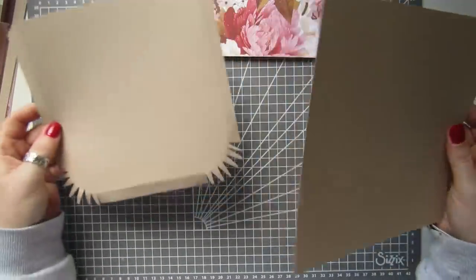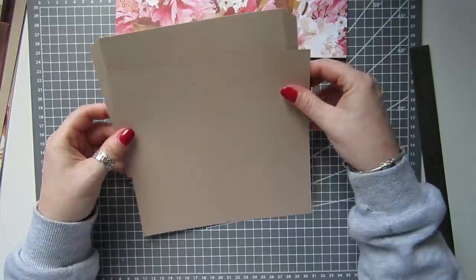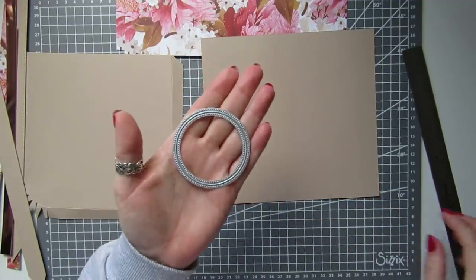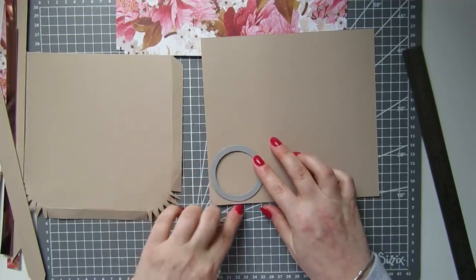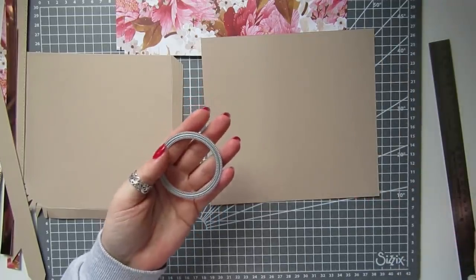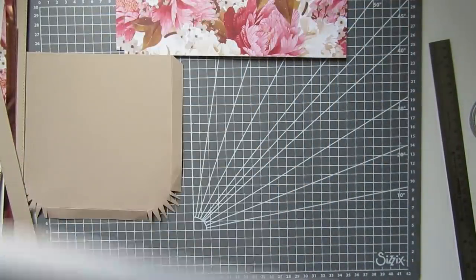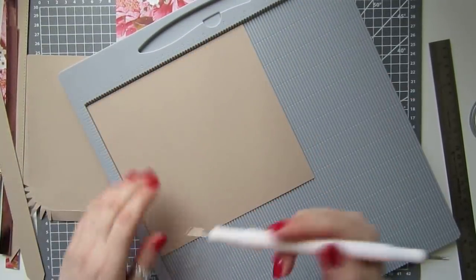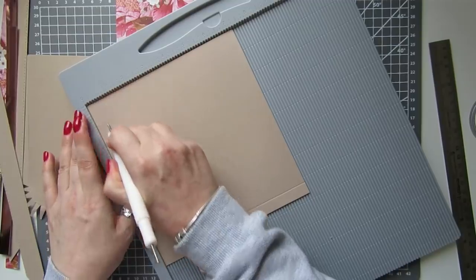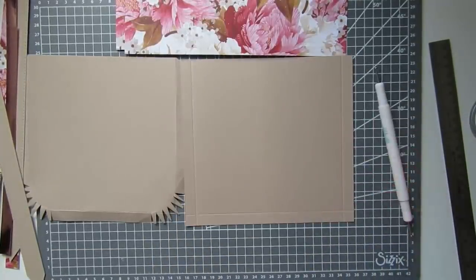I've already done one because I want to show you how I've done it, and it was pretty simple. I'm just checking I've got it the right way. So take a scoreboard first — you're going to score this at half an inch on three sides, and you end up with that.